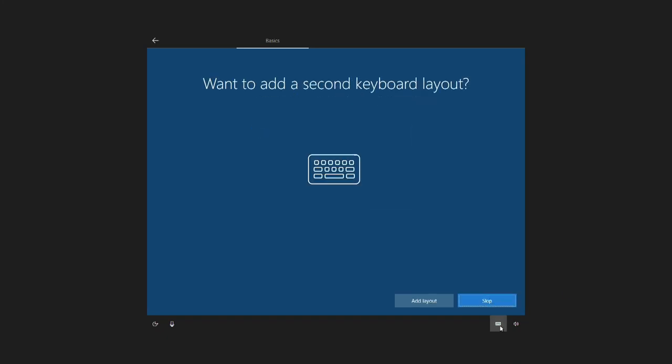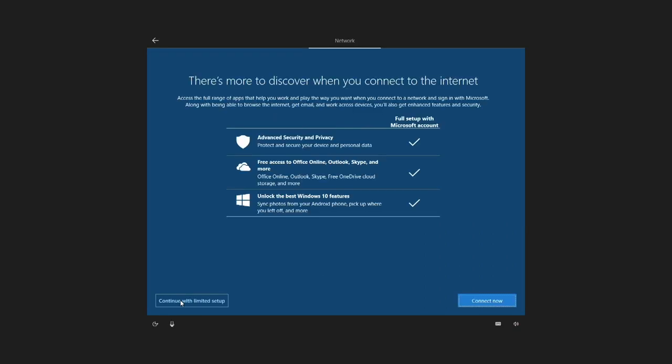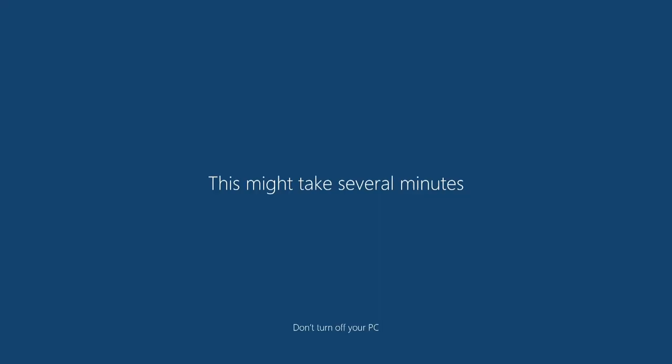The setup, like I mentioned, is super simple — it's very similar to any other Windows 10 Pro edition. You just put in your password, connect to the internet, and you're good to go. I reckon this took me about 10 minutes, and that's the longest part — everything just configuring in the background.